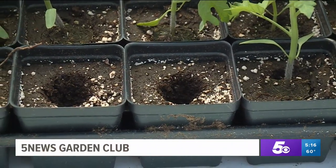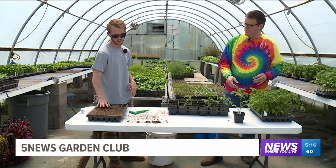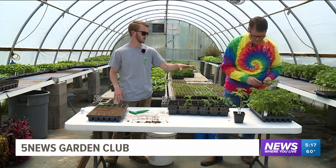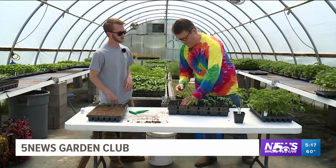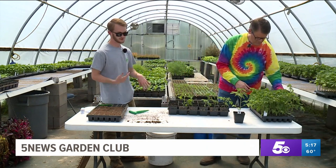How long is it from the plug tray to this size? Once you put them in the plug tray, they'll sprout in about seven days. Then we'll probably let them grow in there another two weeks or so. Once they get up to about that height, we transplant them as fast as we can.